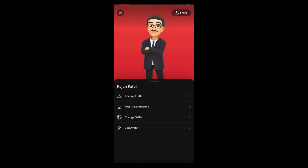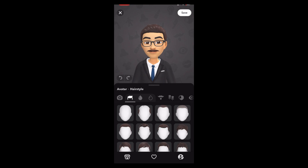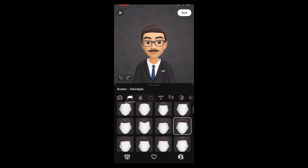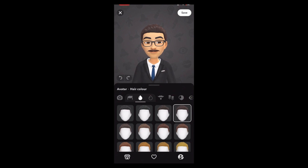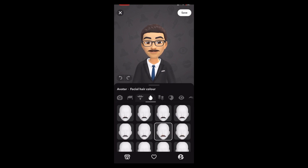Let's go to Edit, then go to Hair. In the hair section, choose this one. For color, choose the fourth one — this one. Hair treatment is not needed. For mustache, choose the third one. For facial hair color, your mustache color, choose this one.